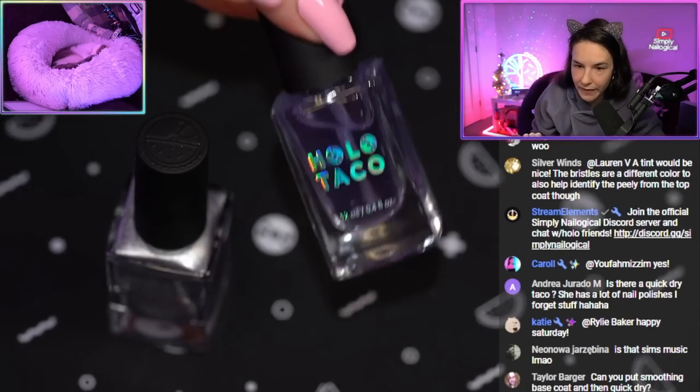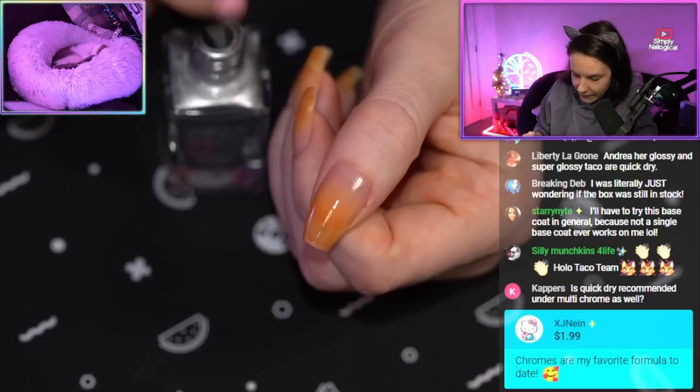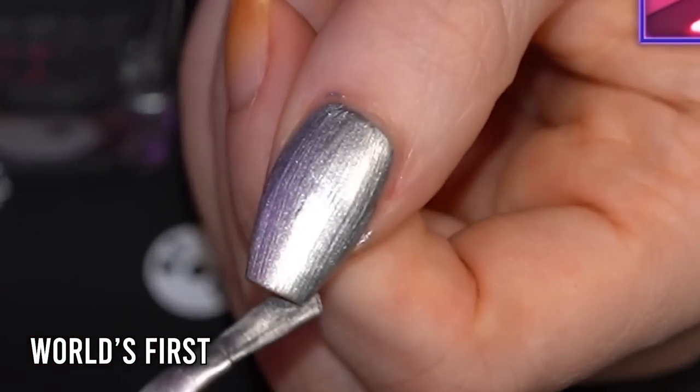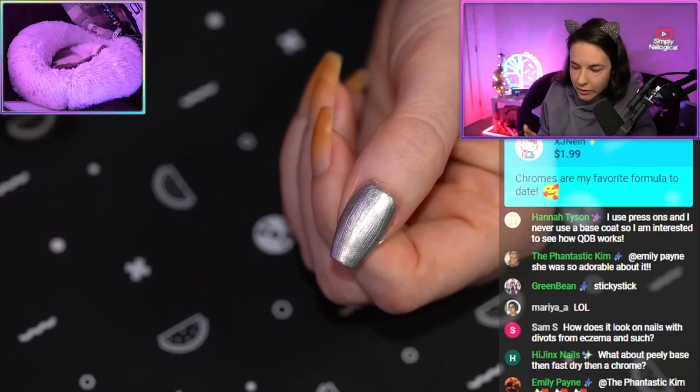When you buy the collection box, it comes with the base coat — not physically in the box, just with it. Now I'll put one layer of chrome down. I'm using World's First, which is the silver one. Painting in the air is hard — I don't know how Instagram girls do it.